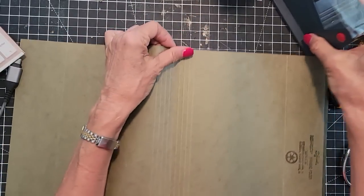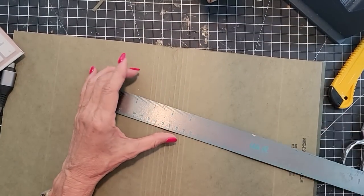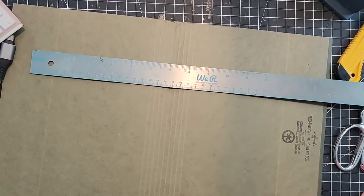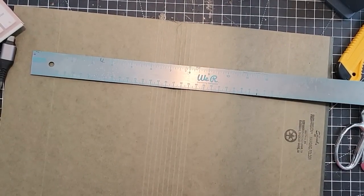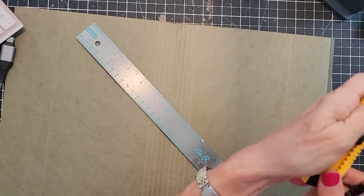The nice thing about these is they already have some scoring on them. I feel like this is floating way up in the air, and I think I'm going to need my glasses. There you are — thank goodness. The cavalry has arrived with the glasses. Retracting my craft knife.